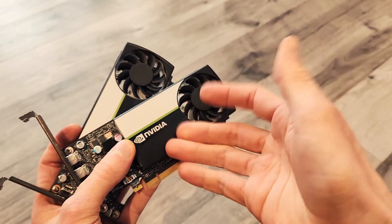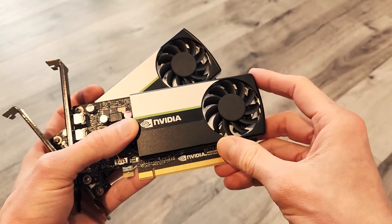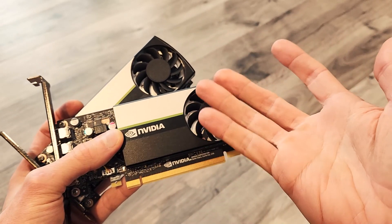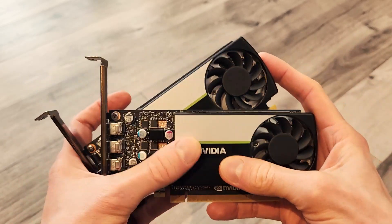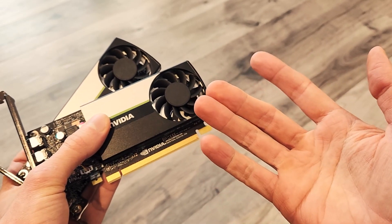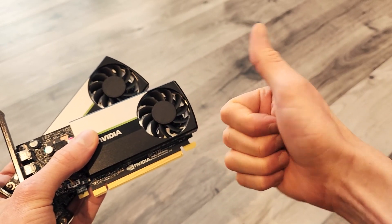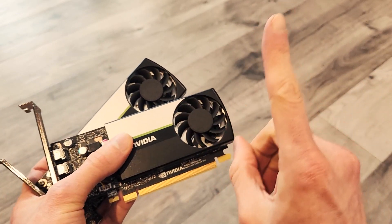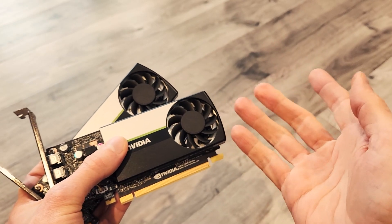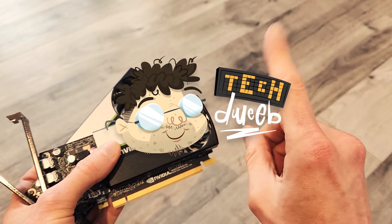And that brings us to the end. Did you expect it to be as close as it was? I'm actually happy they're similar in value, so I could suggest either as a good choice for whatever GPU budget category you're in. Do you have the T400 or the T600? Are you happy with how they're doing? Let me know in the comments below, click the thumbs up if you liked the video, check me out on Patreon, and stop by my public Discord server. Subscribe so you don't miss any of my videos. I'm TechDweeb — thanks for watching, bye-bye.